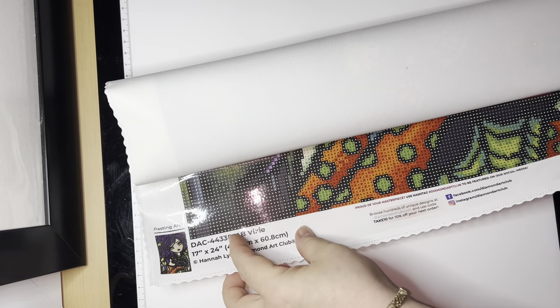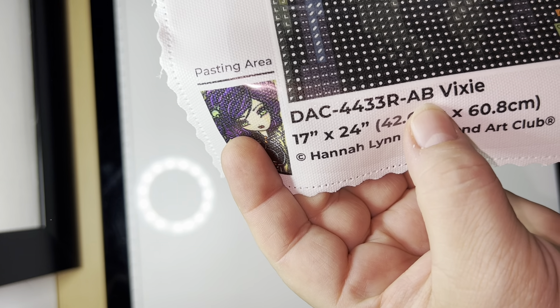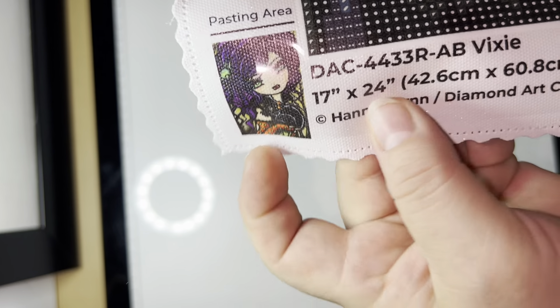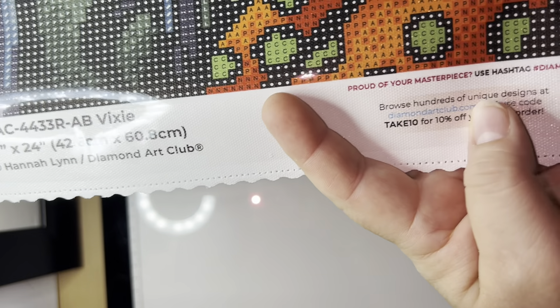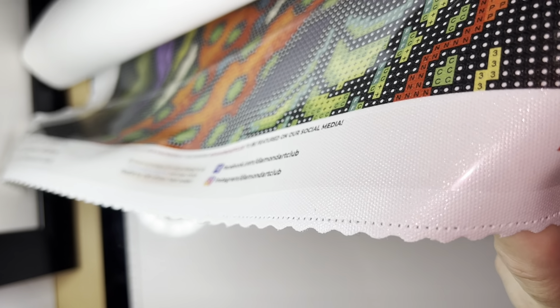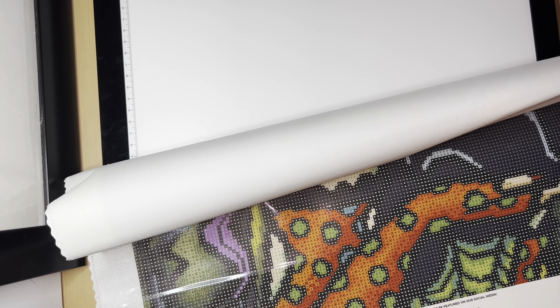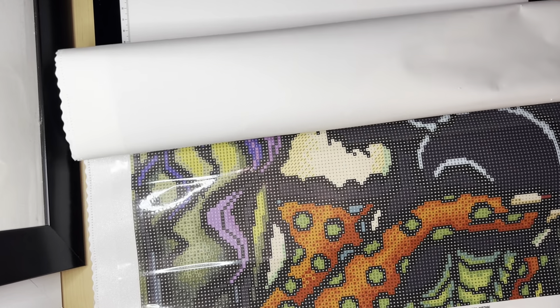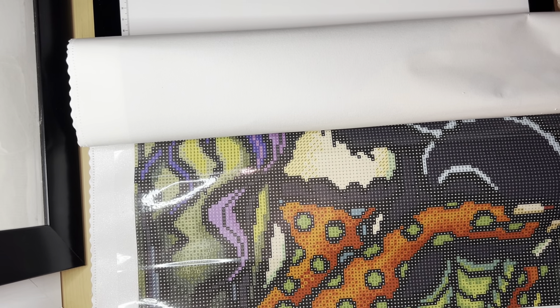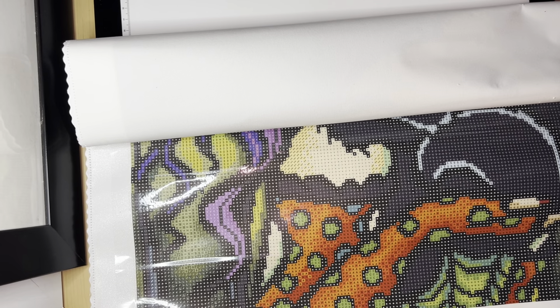Let's get to the painting - that's what I really want to see! Before I open it, here's the thumbnail, which also tells you it's round with ABs, the name of the painting, the measurements, and the name of the artist. It gives you all the social media where you can find them, a coupon, and the lifetime guarantee stamp. So you know you're paying a good price, and if anything happens - if you lose drills, drop them, or step on them - you can contact customer service and they send you the drills right away, no matter how many colors you lose.